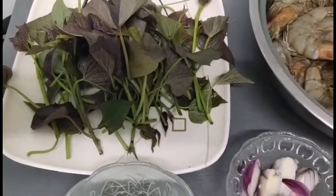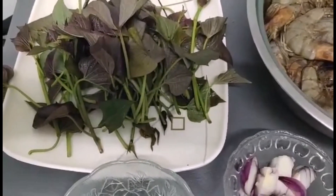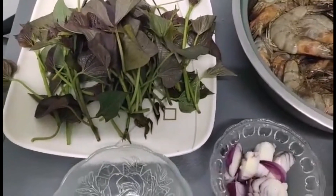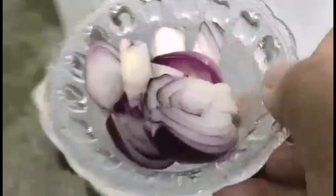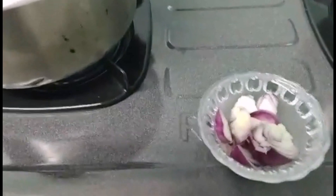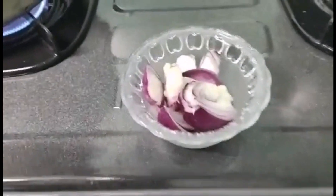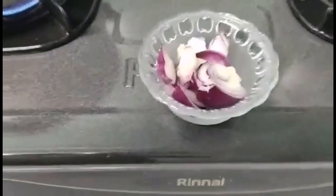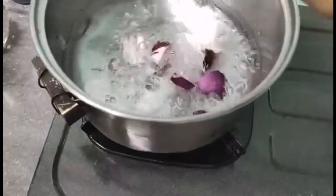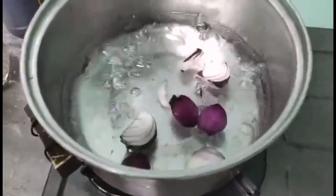Ihaanda po natin ang ating ingredients. Pakuluan po natin ang tubig. Pag kumulo na siya, saka natin ihulog ang sibuyas. Ayan po yung isang pirasong sibuyas. Tingnan na natin ang ating tubig kung kumukulo na — ayan, kumukulo na po siya. Hulog na natin ang sibuyas.